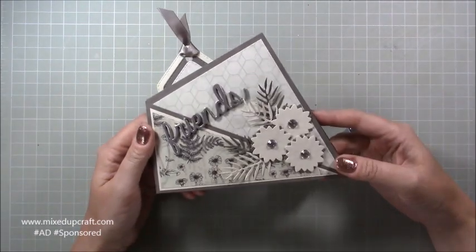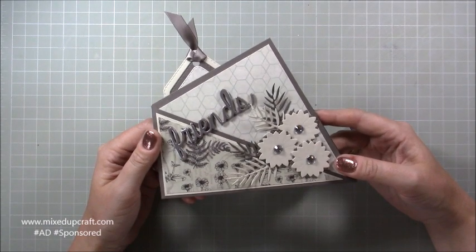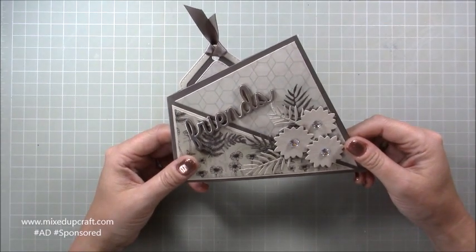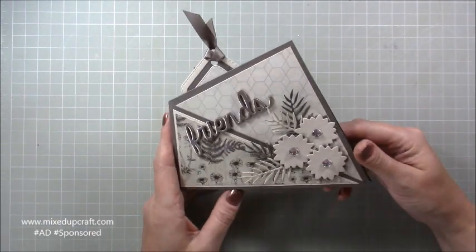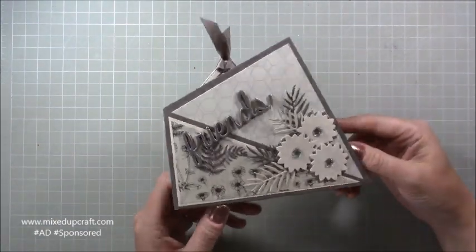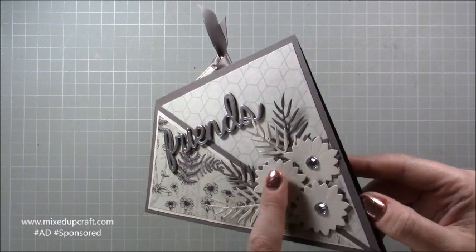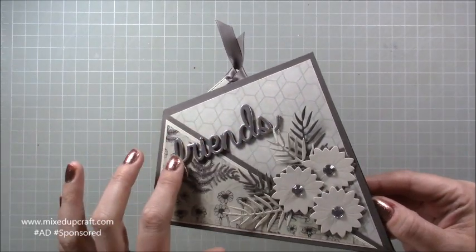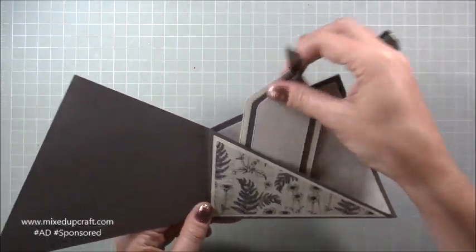I absolutely adore this card — I think it's wicked. It's not my idea; I found it on a channel, a five-year-old tutorial. I don't think she's going anymore, but I'll share her channel below in the description box. She called it a twist and fold card, and it is so easy. I've 'Samified' it, put my own touch on it. I've done this one for a friend — you can see these lovely little flowers here; the papers were in the kit. This is a wood veneer which I've heat embossed from my own stash.